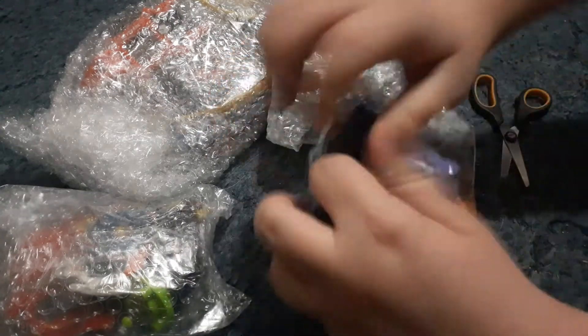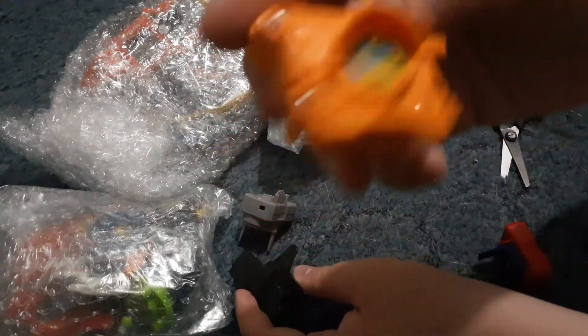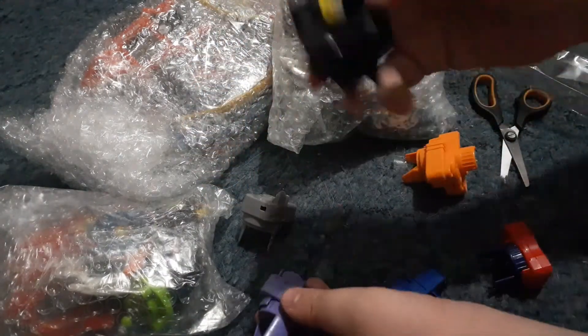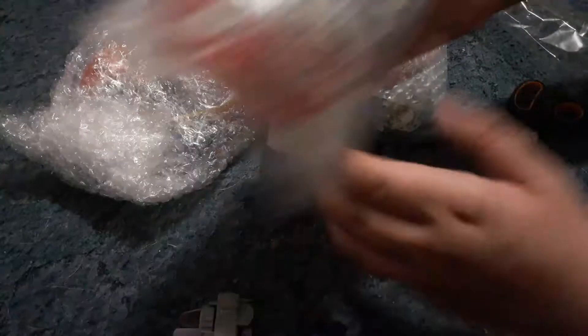First up we've got launchers sealed in a bag — might be taped up. Yep, just a bunch of left and right launchers. Here's a left launcher, another left launcher, right spin, right spin, right spin, another right spin, and here's a weird right spin with mixed colors. Launchers to the side. Let's go to the second bag.